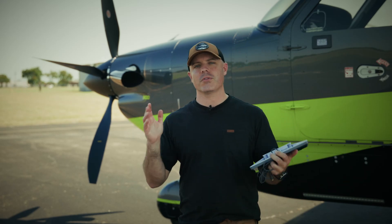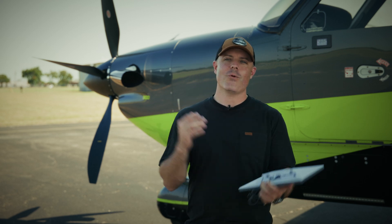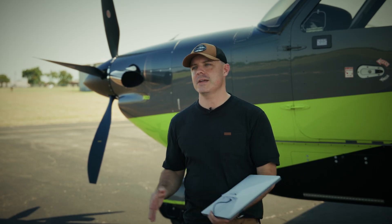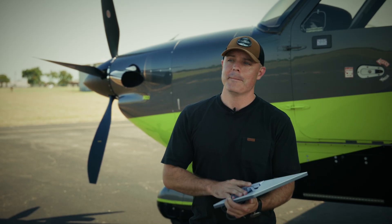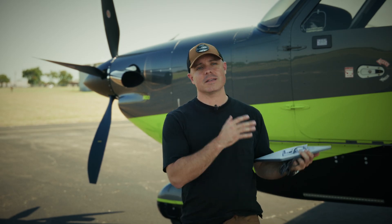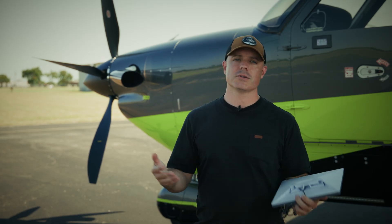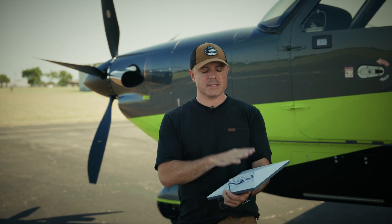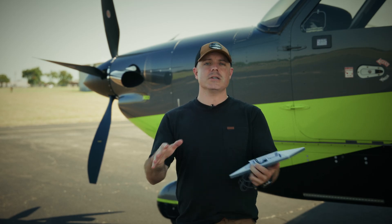I've been flying Kodiaks all over the world for 13 years, and I would have killed for something like this years ago. To have WiFi in the cockpit is second to none for both safety as well as comfort and passenger happiness. But it has always been so expensive and basically impossible to put in something like a Kodiak or Epic or other single-engine turboprop. Starlink has come out as an amazing piece of hardware, but we've run into issues with how do you fasten it to the plane.